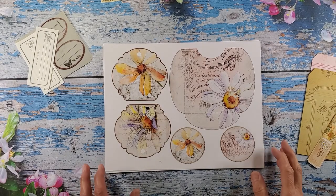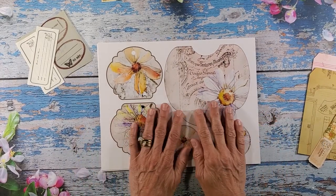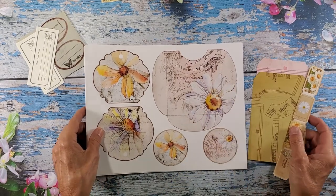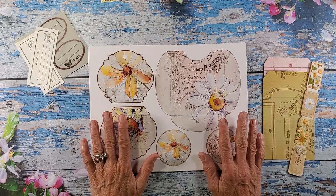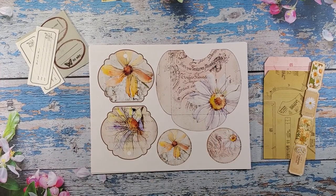Hi everybody, welcome back to Nellie and Ruth Designs. Today we are going to make a couple tags for the Lazy Daisy journal. This is a new digital I wanted to share with you that I ran off for the journal I'm working on.